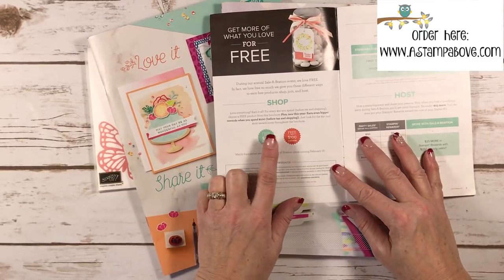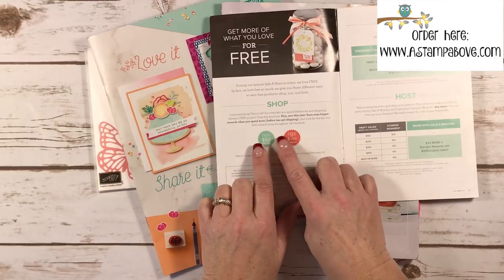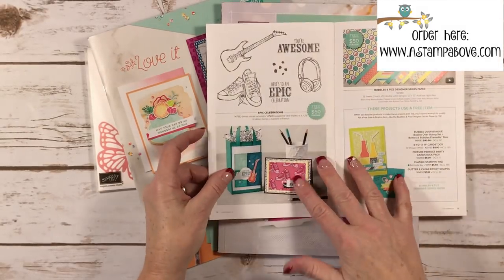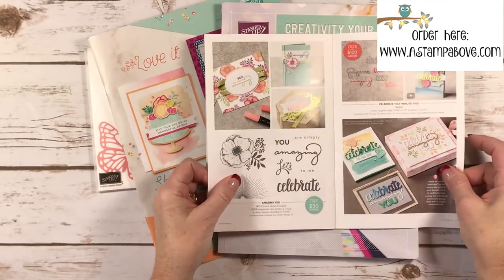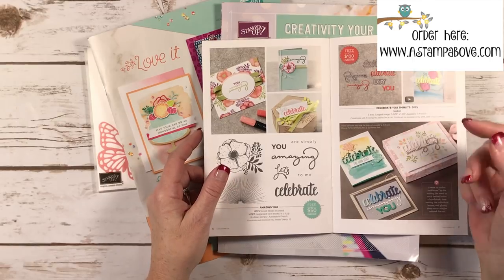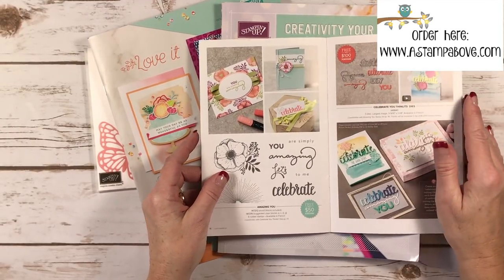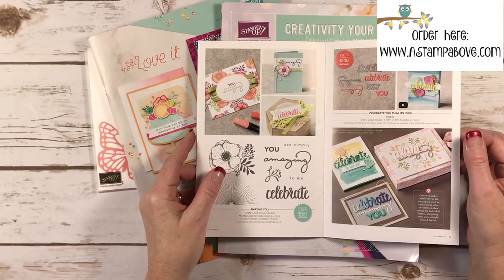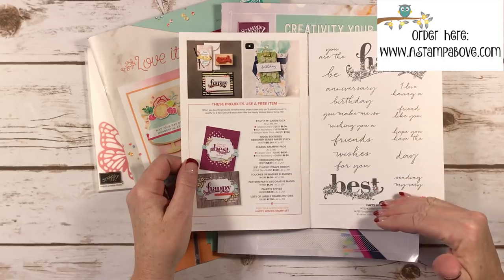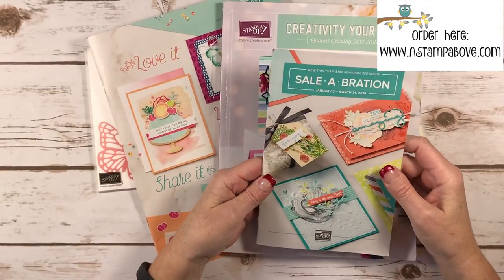Another thing I'm getting questions about: there are two different levels in the Celebration brochure. Level one is a free item with every $50 order, and level two is a free item with every $100 order. You'll see the $50 items on each page until you get to the back where the $100 level two items are. For example, when you place a $100 order you can get these framelits — I have a video coming up using the framelits — and also the Happy Wishes stamp set, which is so big it comes in two cases with 16 different rubber stamps.